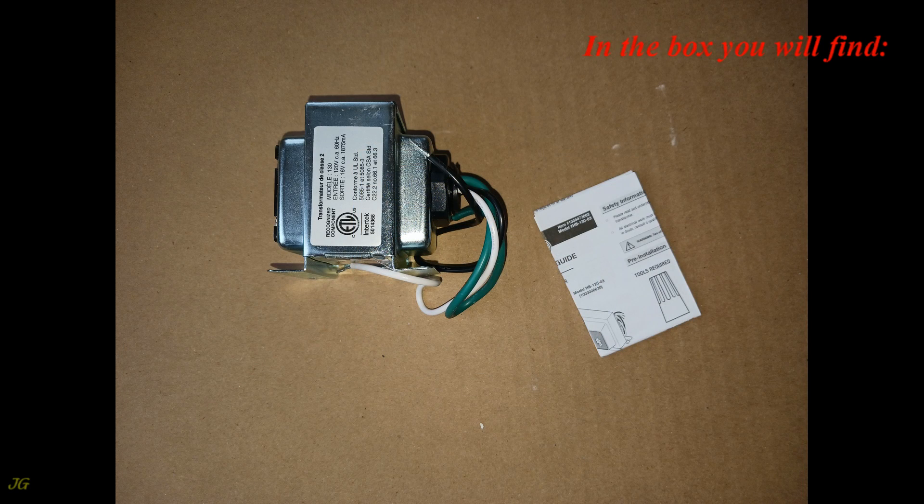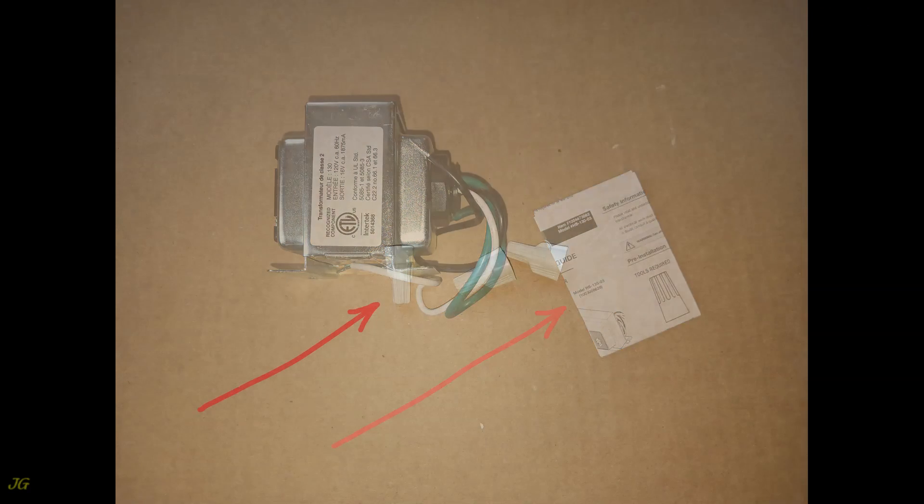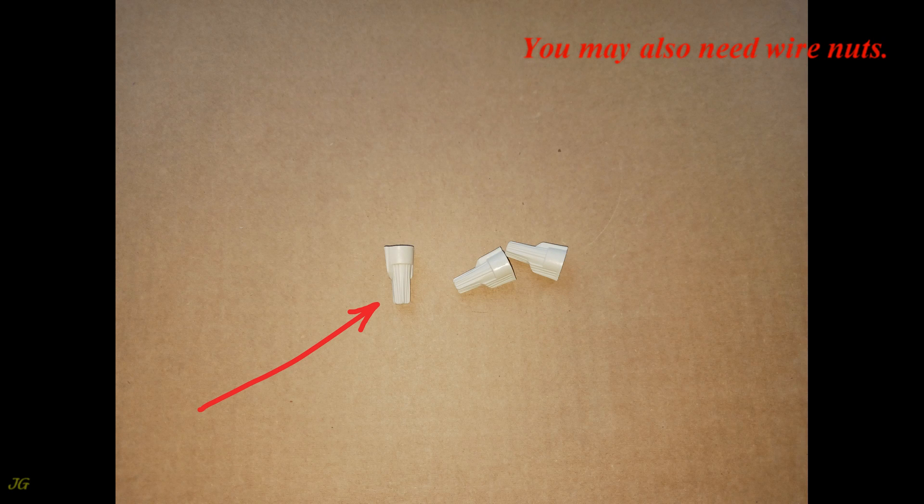In the box you will find the Doorbell Transformer and Instructions. You may also need wire nuts.